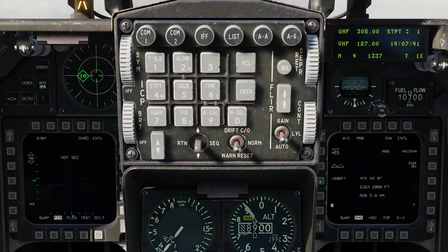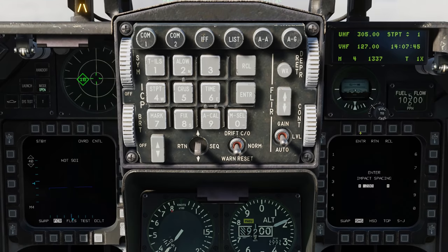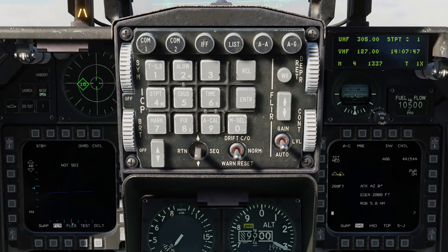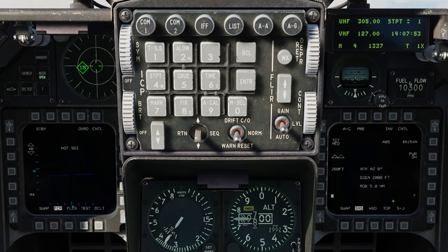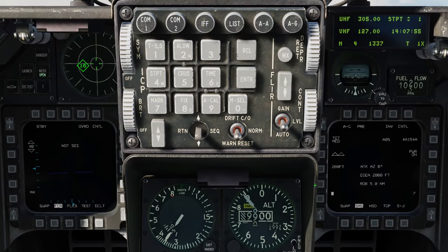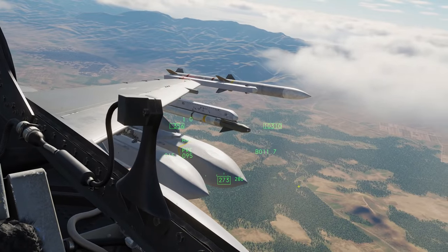It defaults to 1,000 feet, but we can click on that — say we want 200 feet — type 200 and enter. Now we're going to have 200 feet between those two ellipsoids. Down here at the bottom, we have the stations loaded with JSALs. The reverse highlighted one is the selected station, which is Station 3.